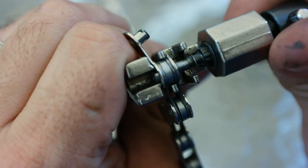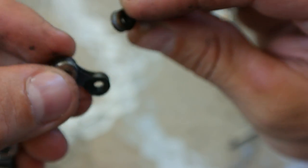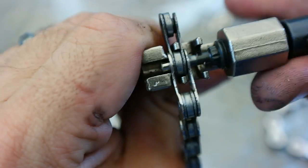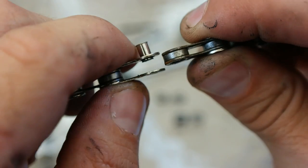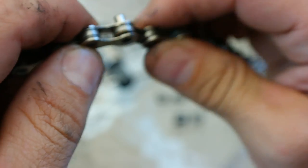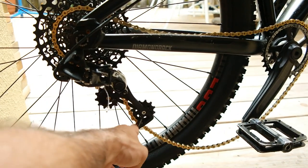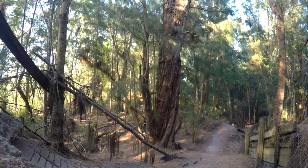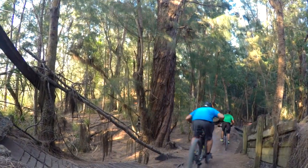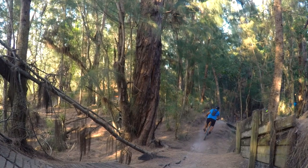First, let's take the broken stuff off the chain. To join the chain, you can see here that we need to remove one more segment. Now we're in business. Even though this chain is now short by one link, your derailleur just needs to reach forwards a bit to make up for it. To get home, this is fine, although you should replace your chain as soon as possible. After all, if you snapped your chain in the first place, it probably needs to be replaced.